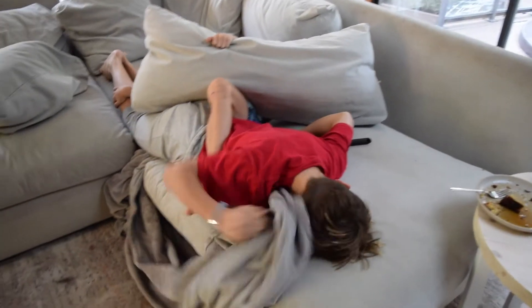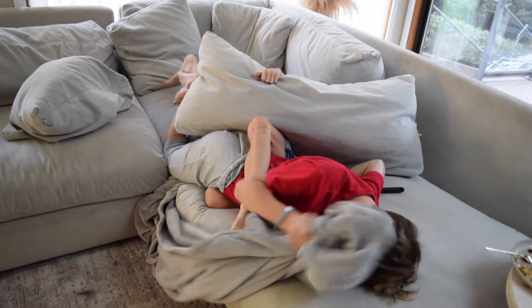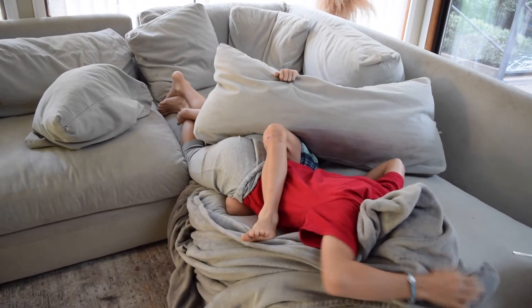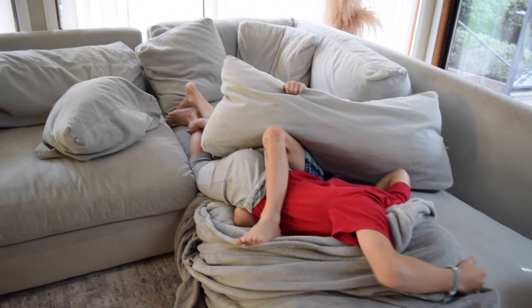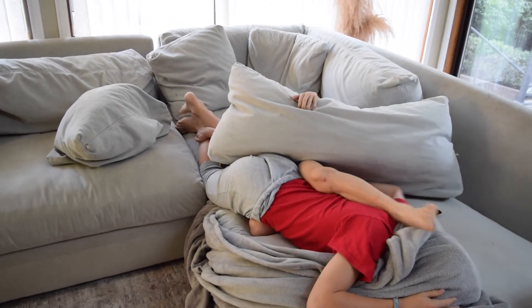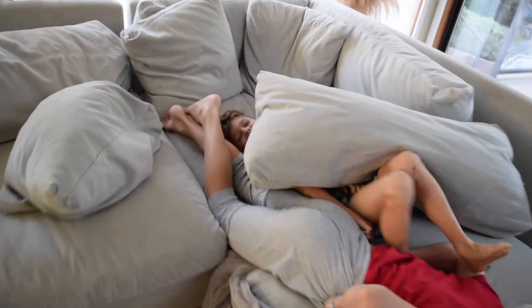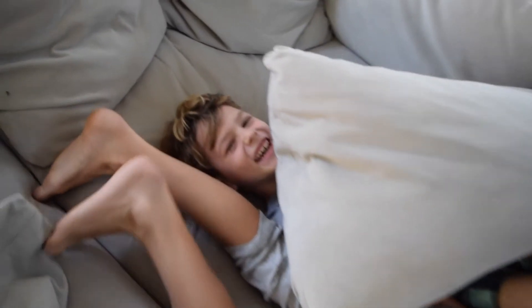This is my life with two boys. There's no school today because the Queen died and now we have a national holiday in Canada — a day of remembrance. These little rascals are home for the day.